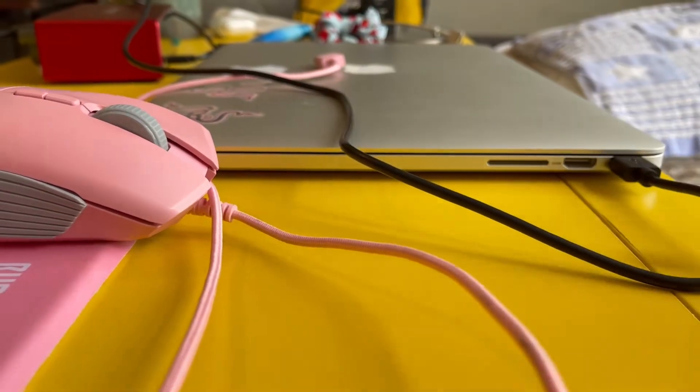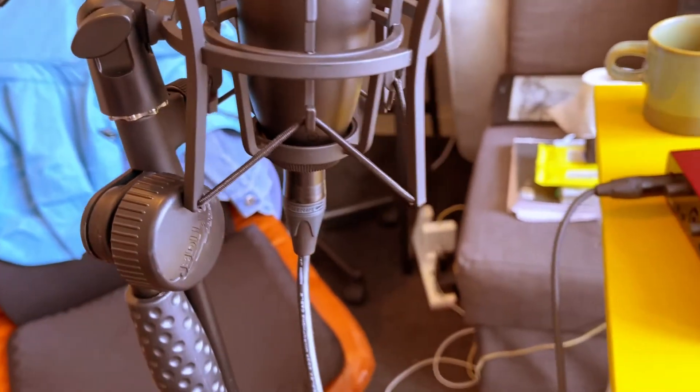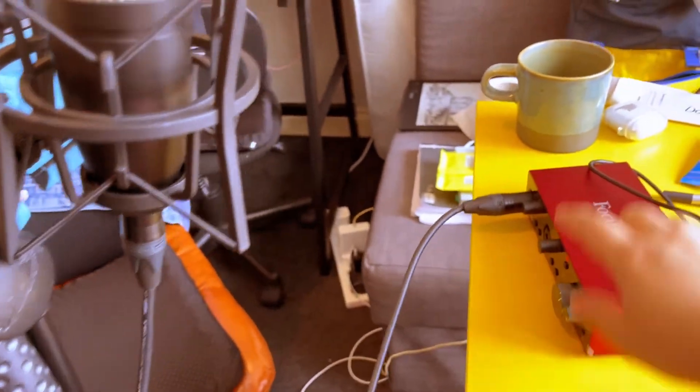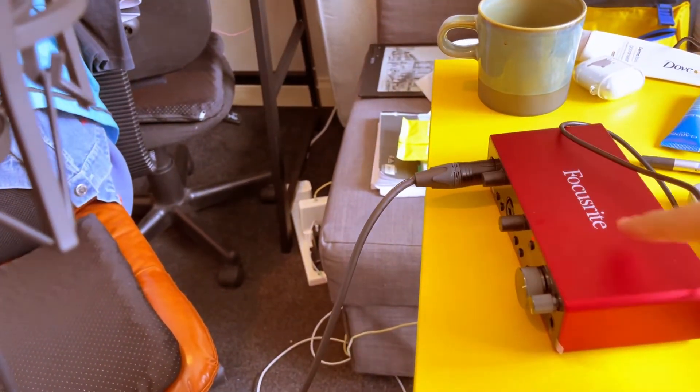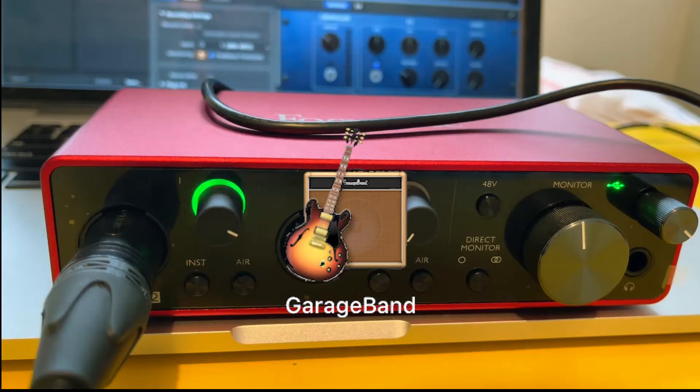Finally, connect the interface to your computer using the data cable. Now the microphone is connected to the interface and the interface is connected to the computer.